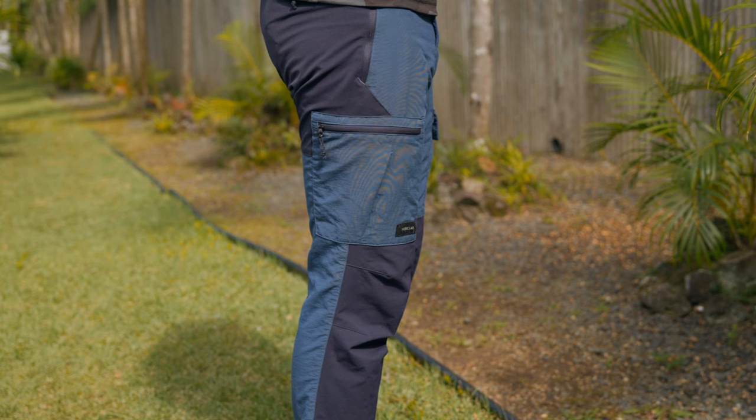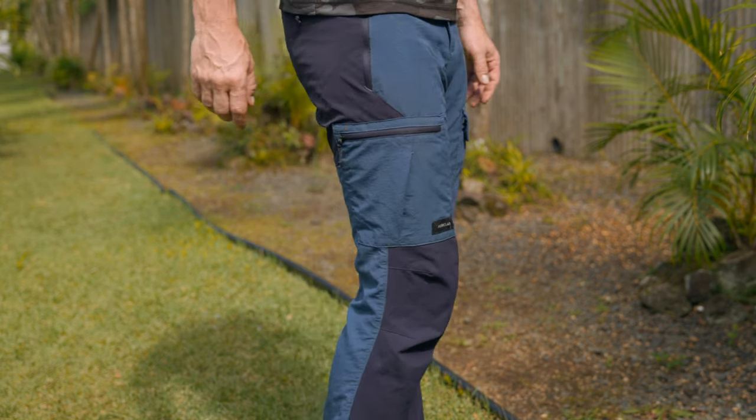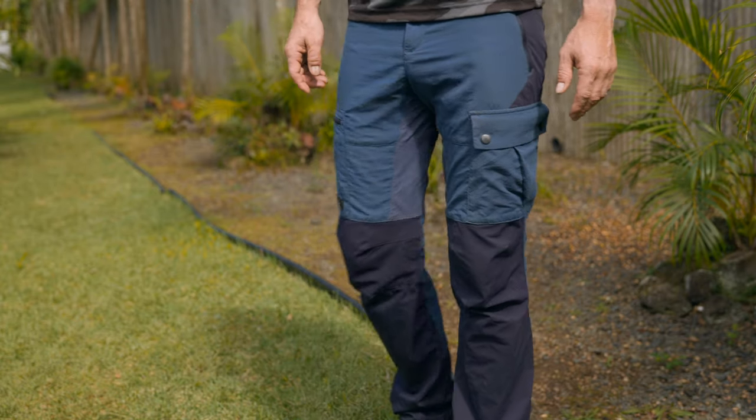These pants are definitely more of a European fit than an American fit, which I actually prefer because I have a skinnier body type, so for me it's a perfect fit. I'm not going to lie — the first reason I bought these pants had nothing to do with breathability or durability. The first reason was the color. I love orange, and when I saw them I said I have to buy that pair of pants. Sometimes you have to listen to your gut, and it turned out to be one of the best pants I've used hiking in Hawaii.